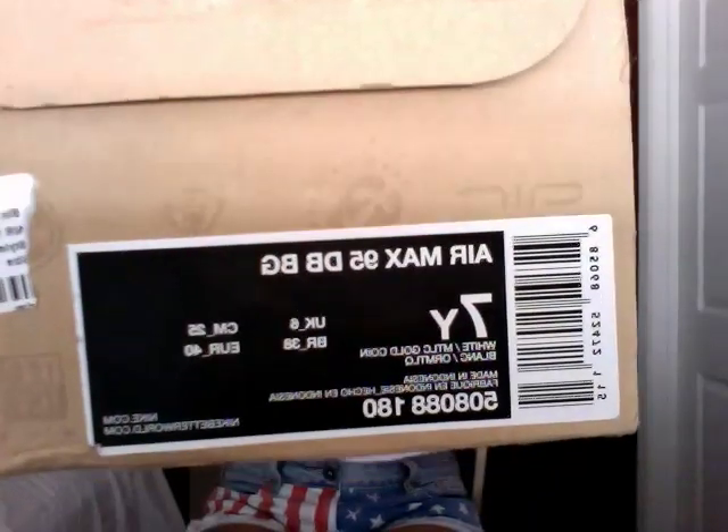So I'm going to start the video off with the 95s. This is the box for them.